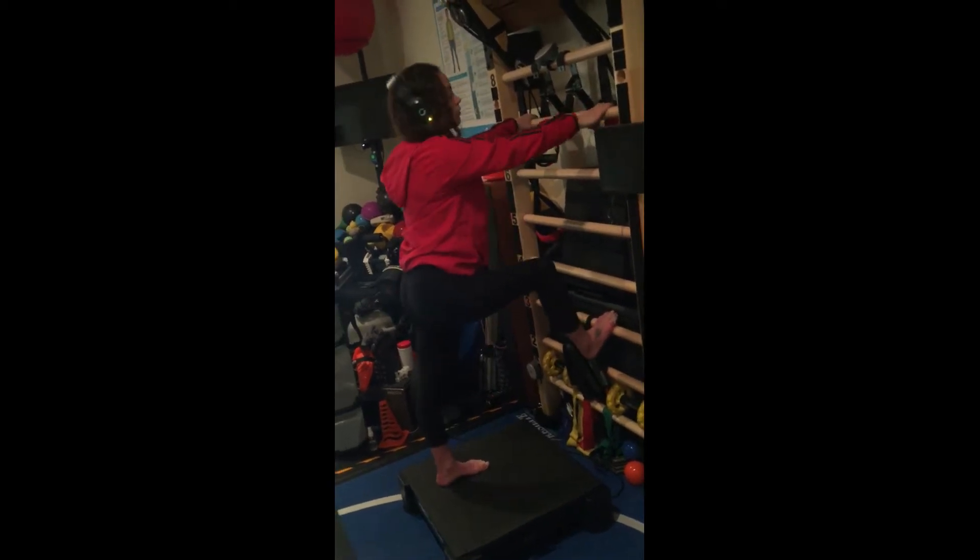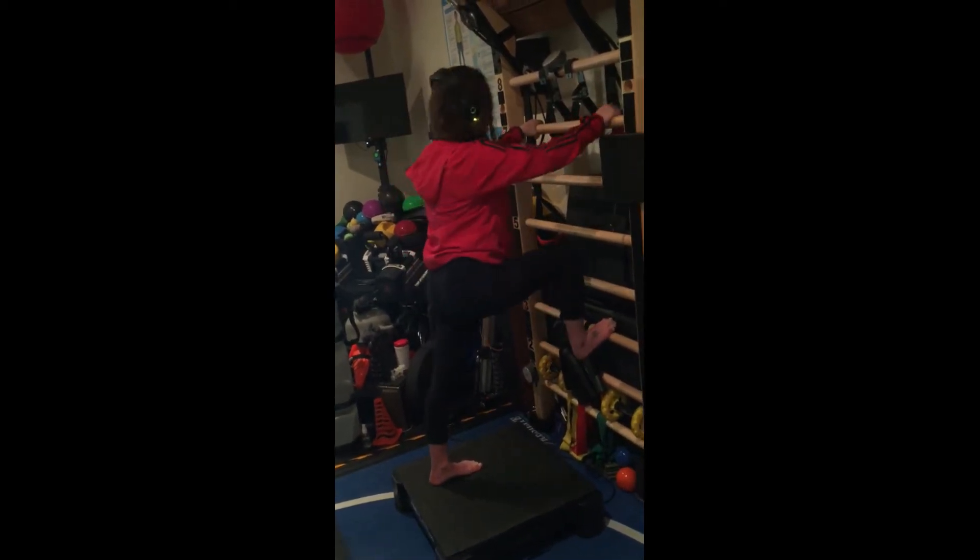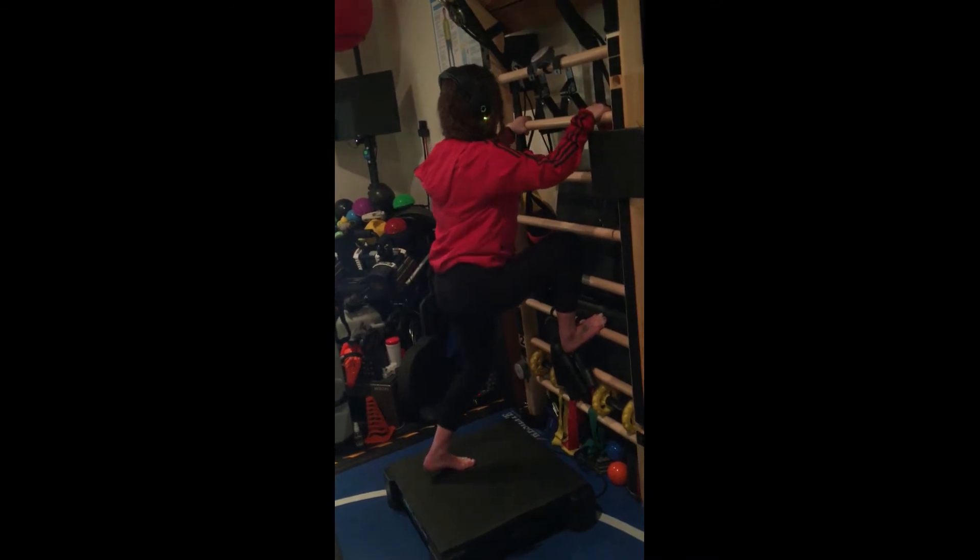If you want to do more of a forward lean, as if you're going uphill, you can try that too, rather than staying perfectly vertical.